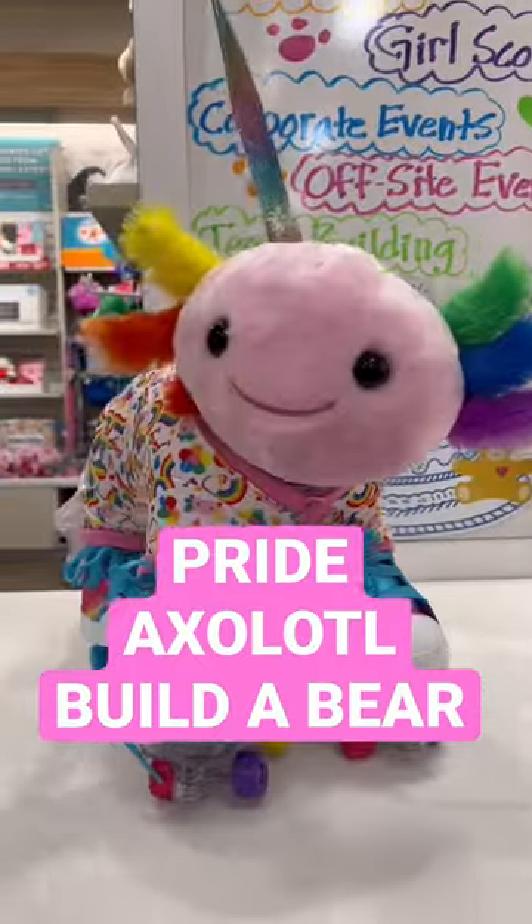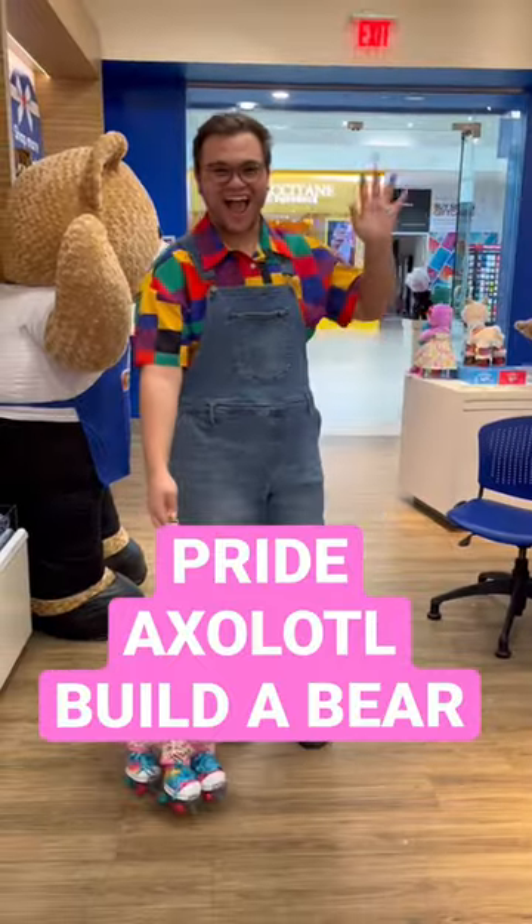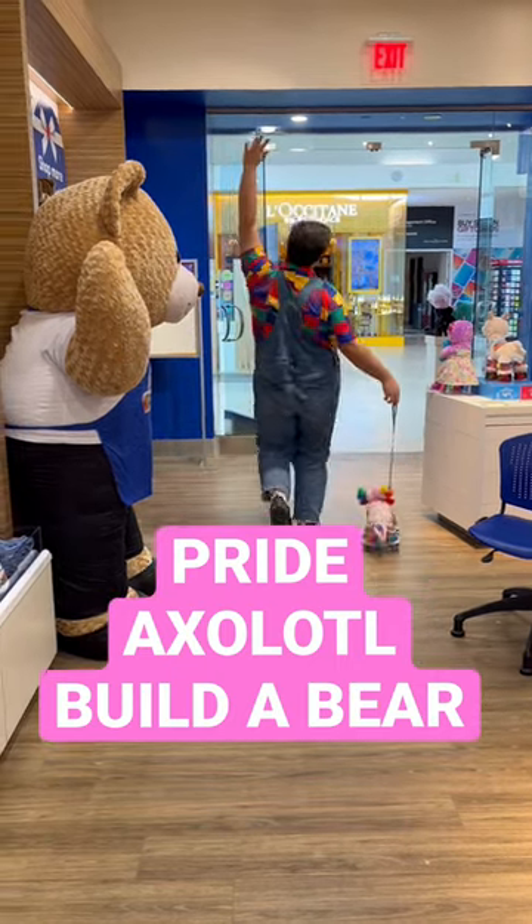I got it a sleeper, skates, rainbow high tops, and a leash. And then we had it all out! Thanks guys! I hope you enjoy and happy Pride Month!